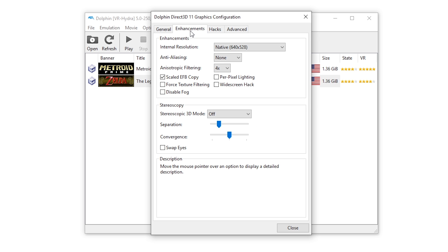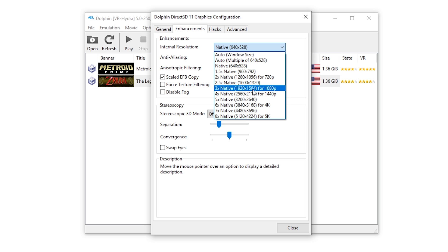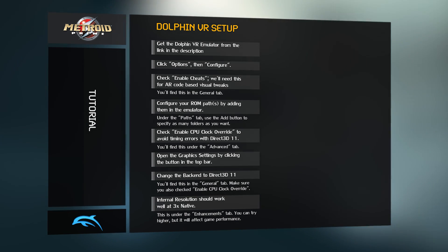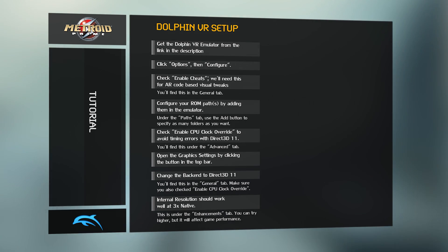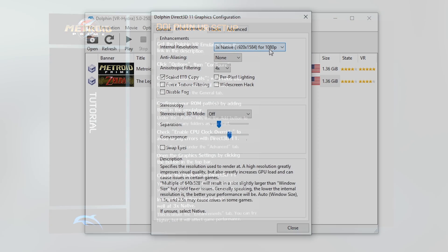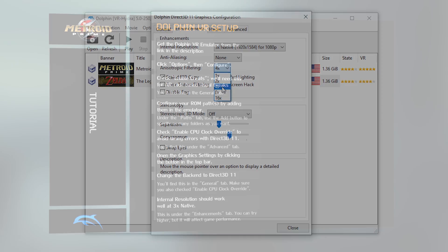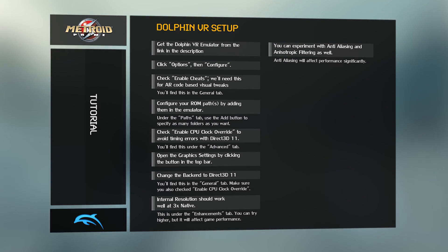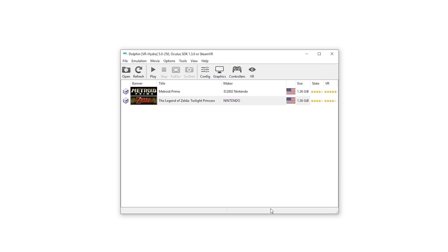Next, go to the Enhancements tab. I like to set my internal resolution at 3x native, which suits most second-generation VR headsets, but you're free to try different options to balance detail and performance. This setting will make a big difference — if you go too high, the framerate will be severely affected and the emulator will experience slowdowns. You can also play with anti-aliasing and anisotropic filtering, but I've kept mine at default. Keep in mind, anti-aliasing will also affect game performance significantly. We're done here, so you can hit the close button.